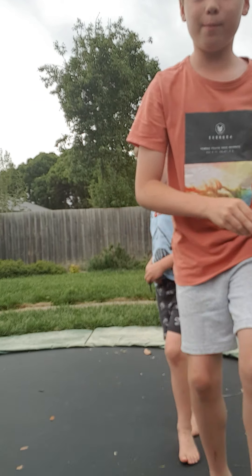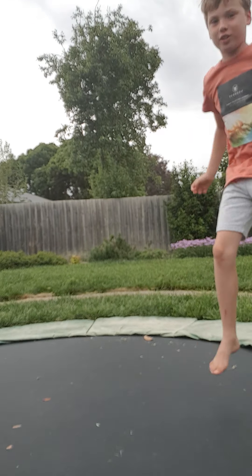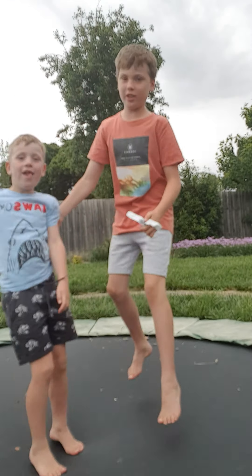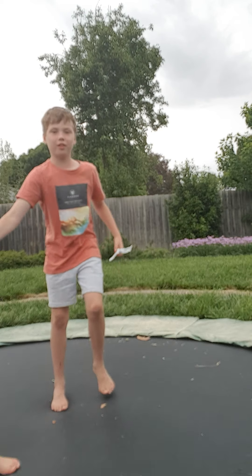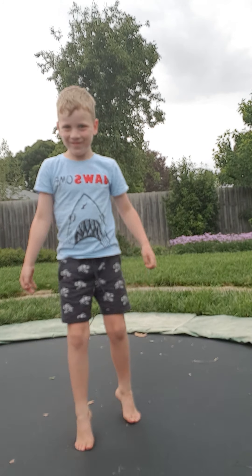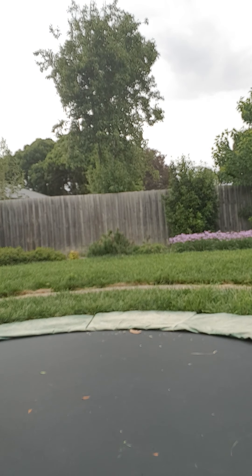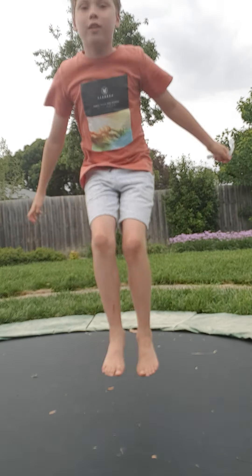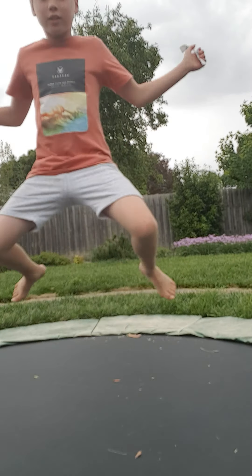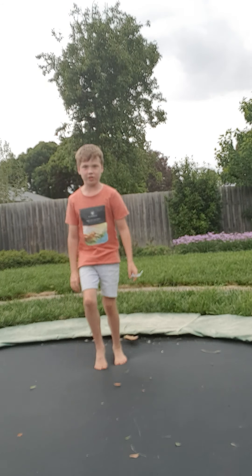Okay guys this might be a better view for you to see us. Now Sam's gonna do a random trick.